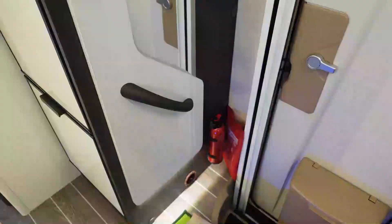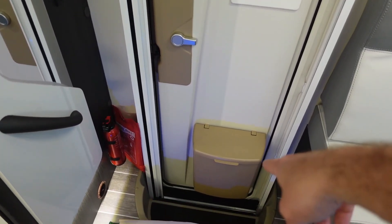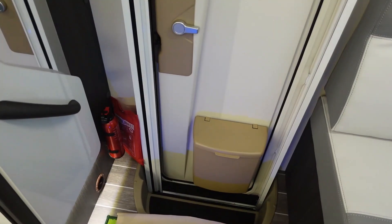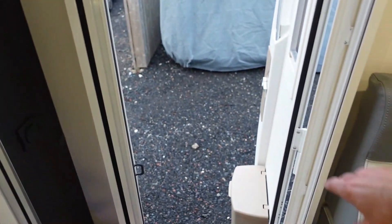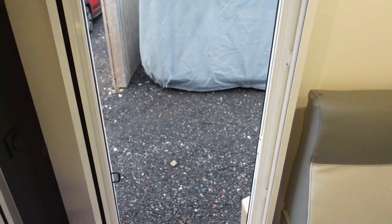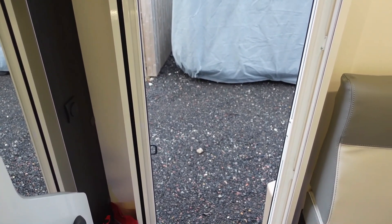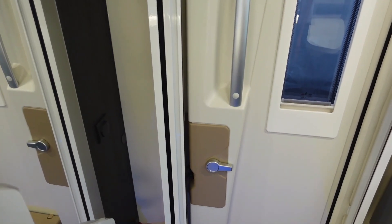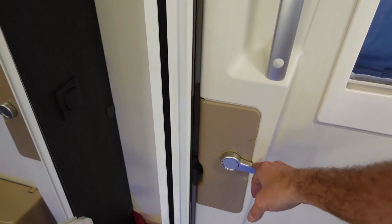You have a fire extinguisher and fire blanket near the door — hopefully something you never need to use, but that's where they are. On the door you have your bin, and there are some bags for it in the cupboard. If you open the door there's also a fly screen across. Be aware: if it's windy, that catch doesn't hold very well and the door will slam, potentially putting the bin through the fly screen. Best not to have the fly screen across if it's windy — keep the door shut. To lock the door from inside, simply flick the catch up; to unlock, just put it down.